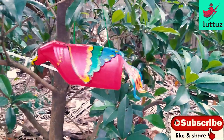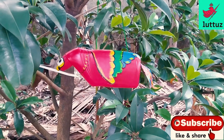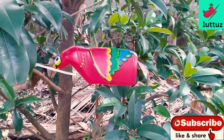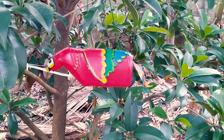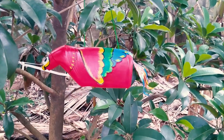If you enjoyed this video, please like and share with your family and friends. Please subscribe to the channel and click the bell icon. Thank you!